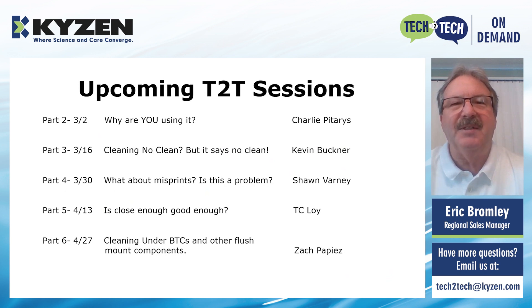We encourage you to please sign in and join in for these Tech2Tech sessions as well, because they'll be very informative and very interesting, to say the least.